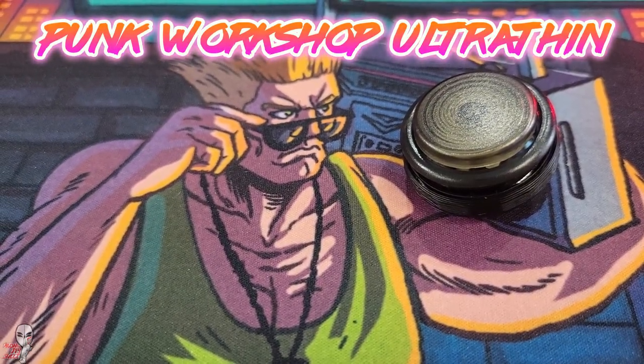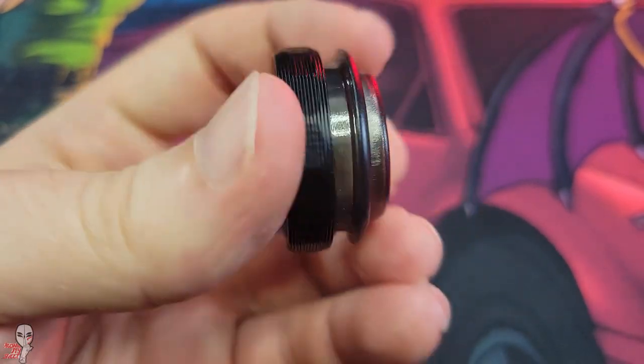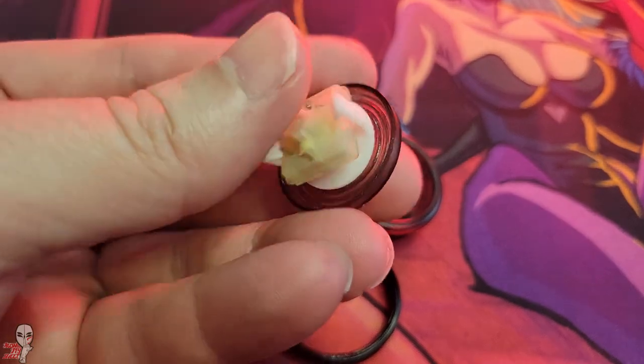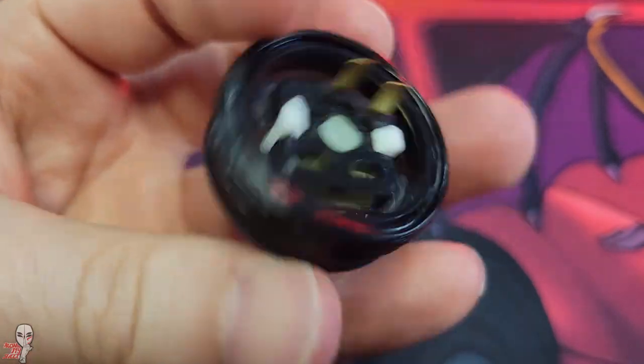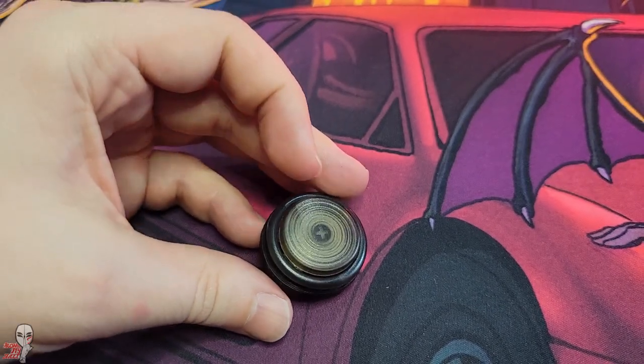This smoky colored option here is a Punk Workshop Ultra Thin. Now these aren't necessarily designed with silence in mind, but I thought if there was an echo in the housing, perhaps an ultra-thin button might work to somewhat circumvent that. I kept this one stock since it's still a fairly novel button. They utilize TTC low linear switches, but this is another model where you can easily change to your preferred switch type.